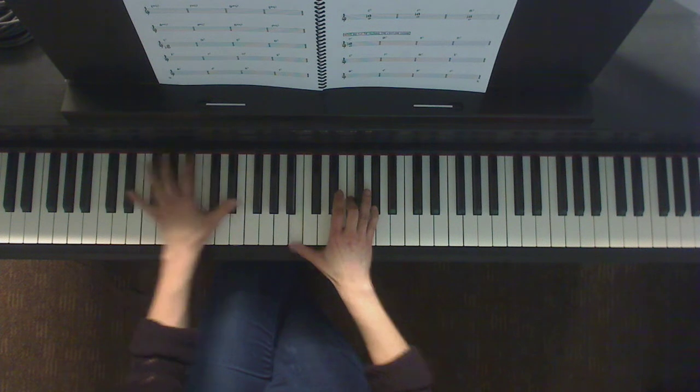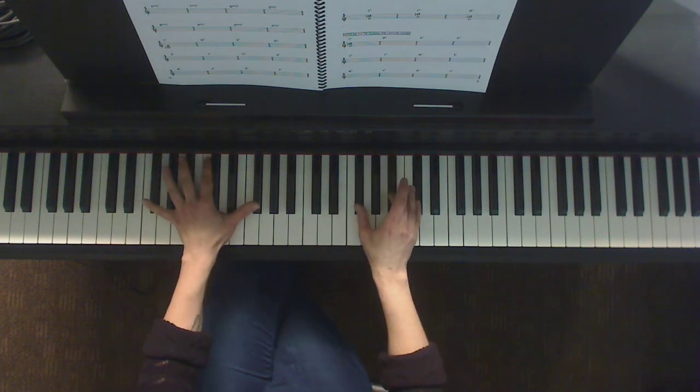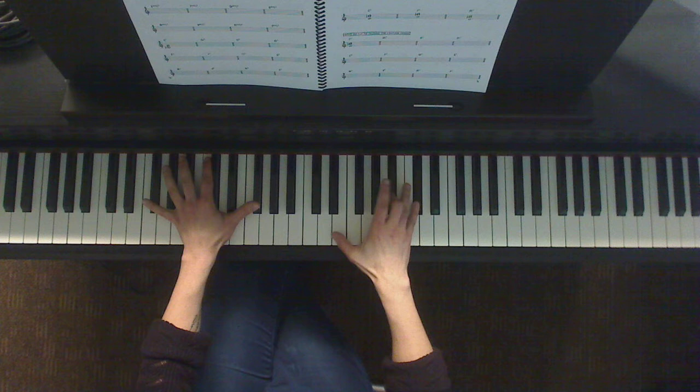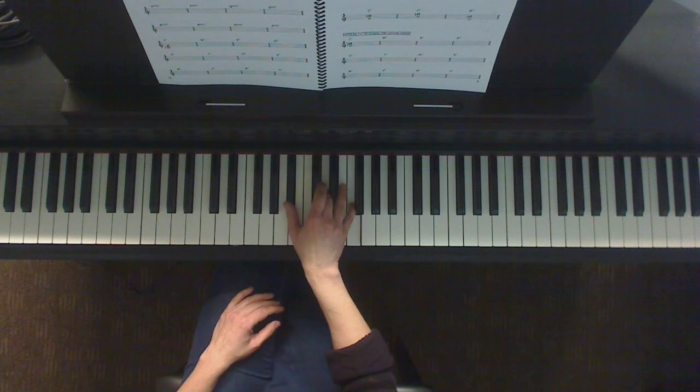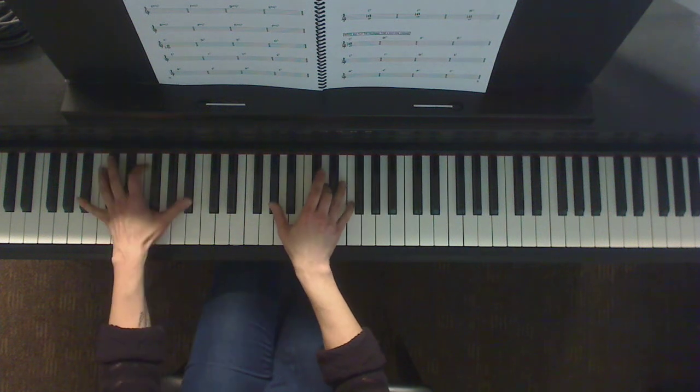Now your F sharp 7 — here's your F sharp triad, root goes down by a full step — F sharp 7. Last one of the dominant chords, B flat. Here's B flat triad, thumb goes down a whole step to find the flat 7. And there's your B flat 7.